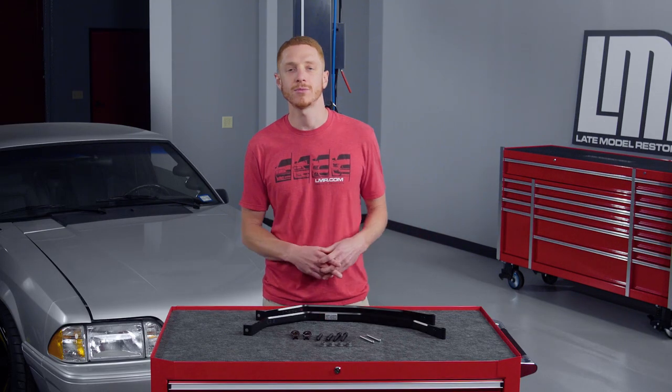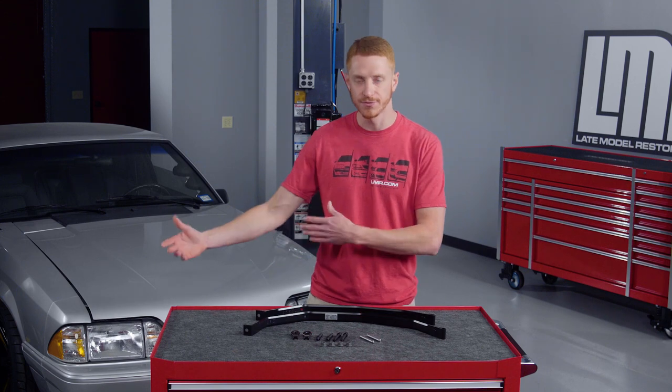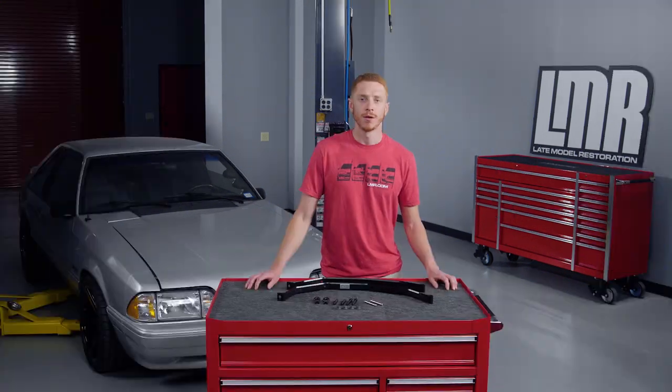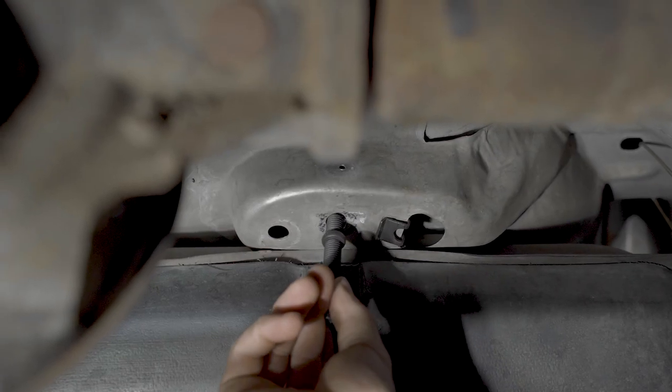So in typical LMR fashion, we were tired of fighting this every time we had to install a new fuel tank or an old fuel tank, so we came up with a stud and nut design to solve this age-old frustration. The hardware features the correct thread pitch, so the studs install nice and clean into the provided speed nuts.